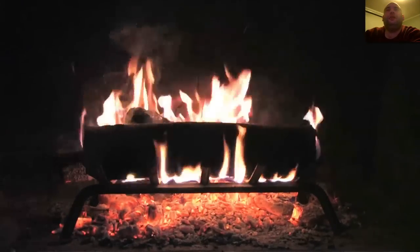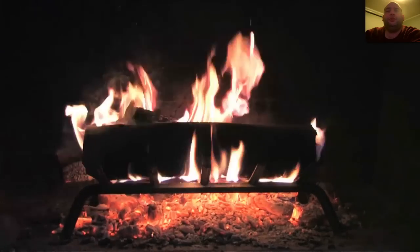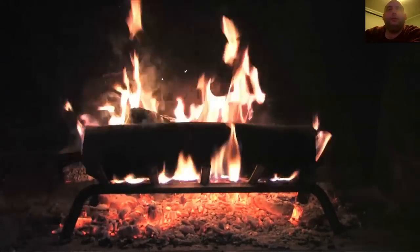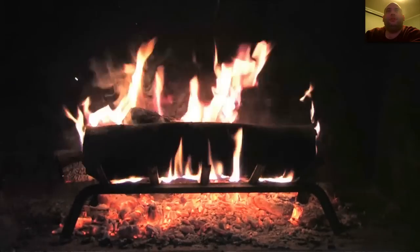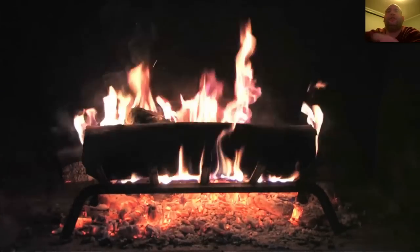And you've got this neat little fire going on — almost looks like the real thing. You just sit back, relax, have a smoke, have a drink, whatever, and just watch the fire for a little while.